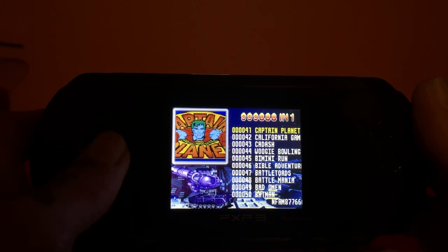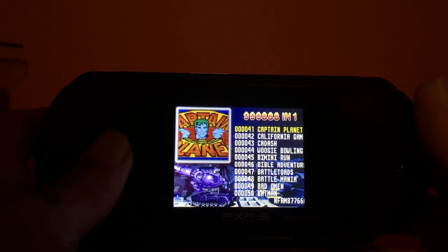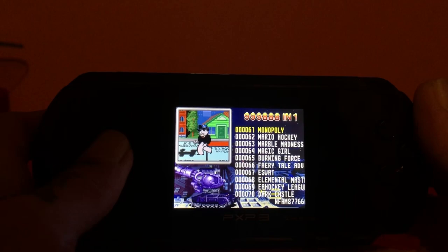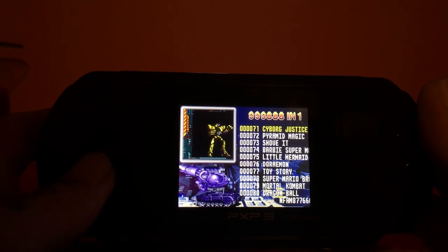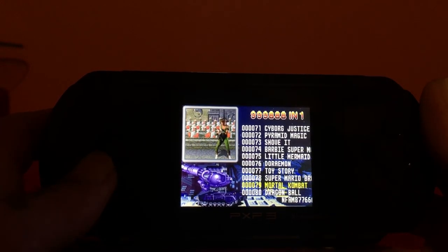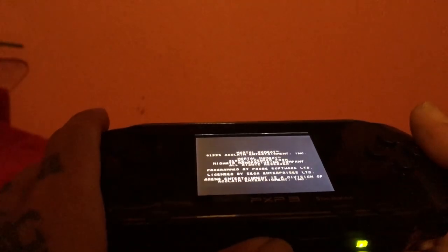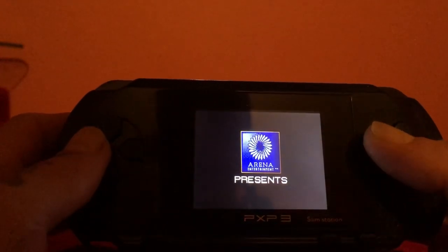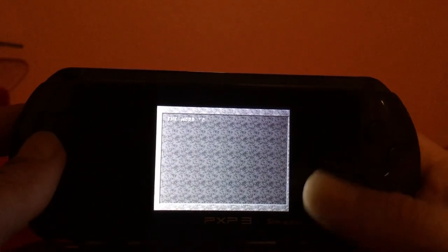This is a 16-bit handheld console and from the first few pages I can tell it seems to be all Sega Genesis games, and some mixed homebrew games. Things like Battletoads, Batman, Sonic, and Mortal Kombat — the majority of them are Sega Genesis games. Let's see how well it emulates and how responsive the buttons are. That's a decent little speaker — it's mono of course, only one, but it sounds pretty decent for what it is.